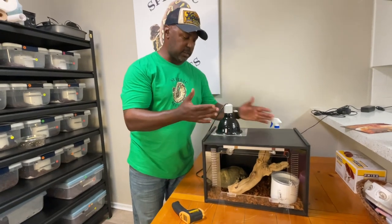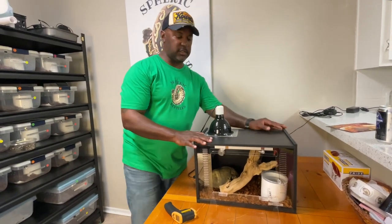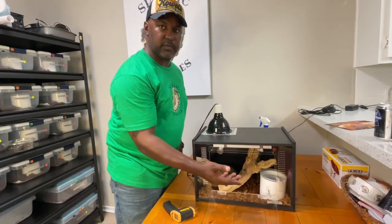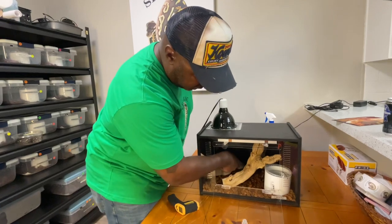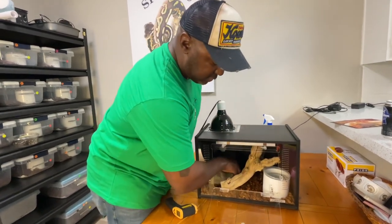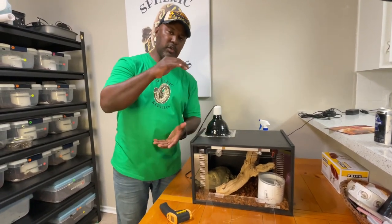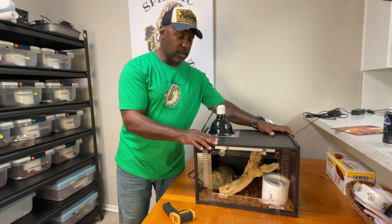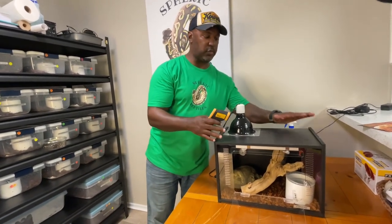Let's add up the total cost. The thermostat is about $30, the ceramic heater about $20 — that's $50 — plus about $110 for the cage, so $160. The PVC pipe and deli cups together are about $4, so roughly $164. The driftwood is about $10, making $174. The ExoTerra hide is around $10, so $184. The large coconut husk cube was about $25, bringing the total to around $200 to $220 for this entire setup.